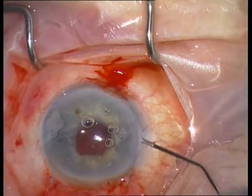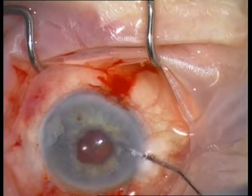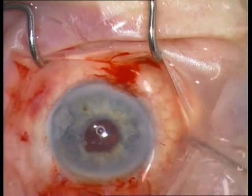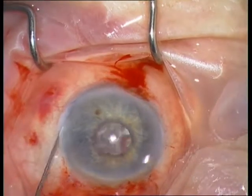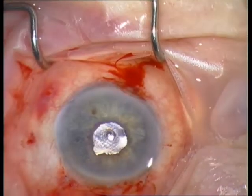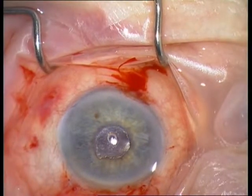Finally, inject BSS in order to remove the viscoelastics.